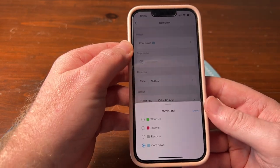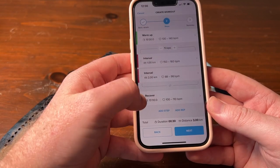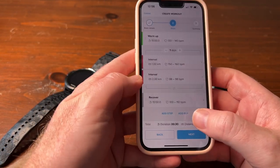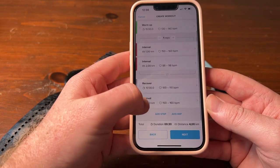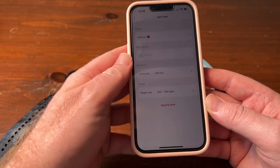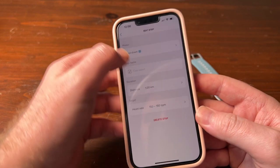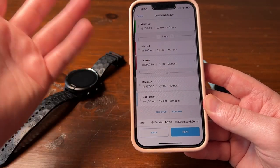This one we can then change to a recover, so that will be a recover step. Then you can either add another rep or add a step. Let's say we want to add another step — this one we want to make a cool down. Go back, and that's how your workout looks for argument's sake.